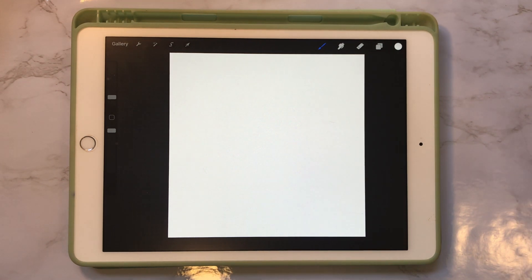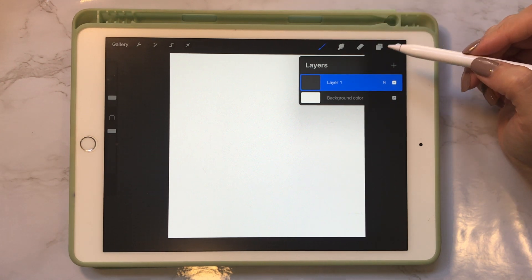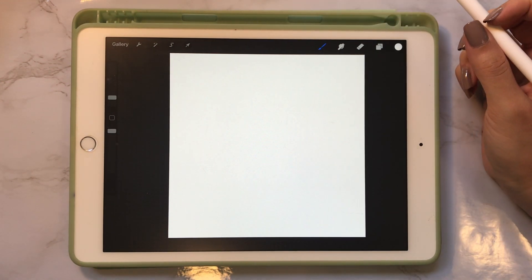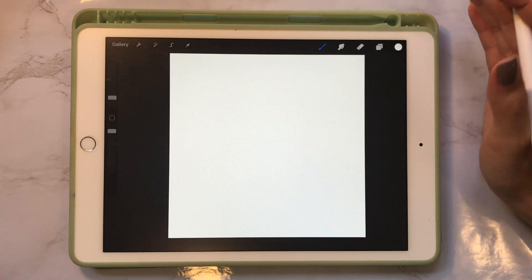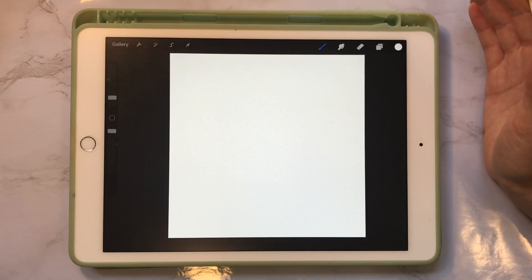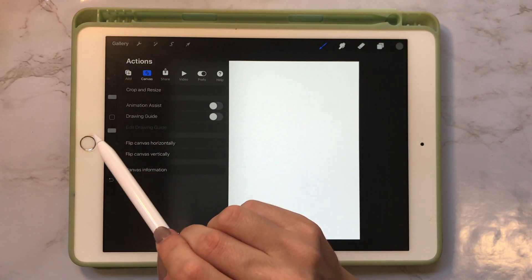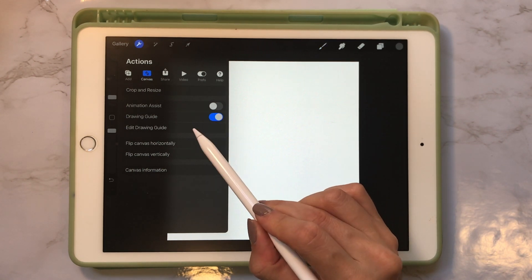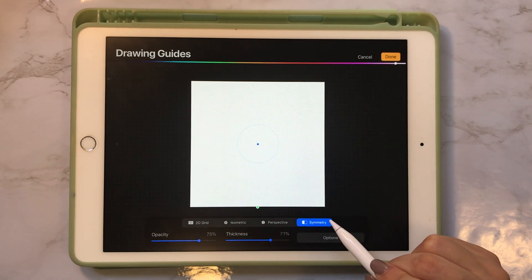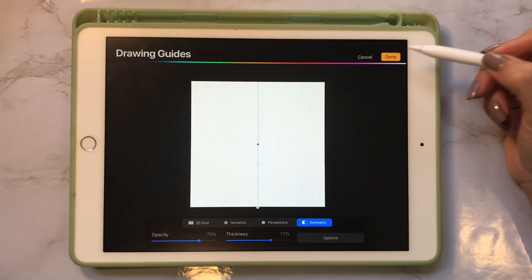Now that we have our canvas made, we're going to go into our layers panel and make sure that our first layer is selected. We want to create a geometric shape — it can be a diamond shape, a cube shape — we just want to give it some sort of 3D looking effect. We want to turn on our symmetry mode in Procreate. Go up to the wrench, click on Canvas, and there's going to be a setting called Drawing Guide. Switch that on and then click Edit Drawing Guide. We're just going to be using the regular symmetry mode, go into the options panel, make sure Vertical is selected, and click Done.